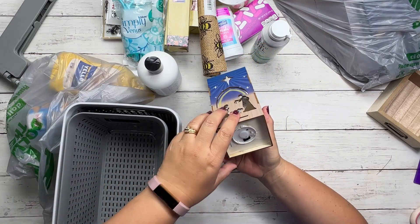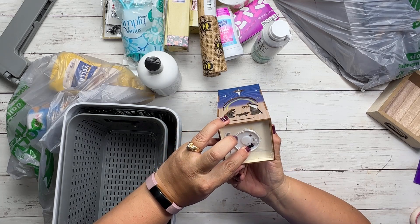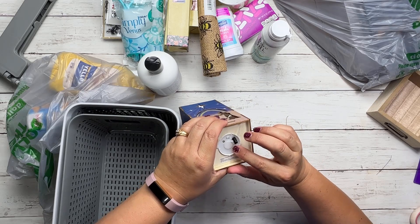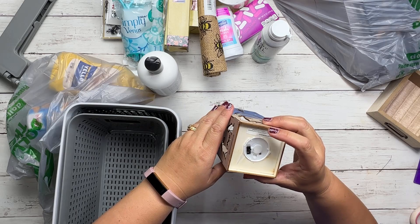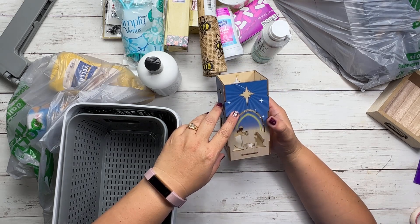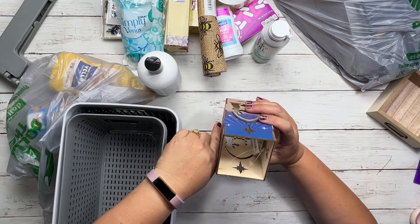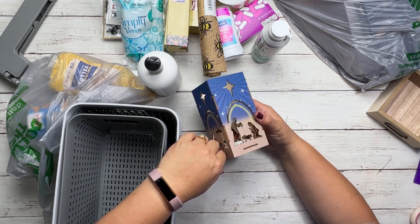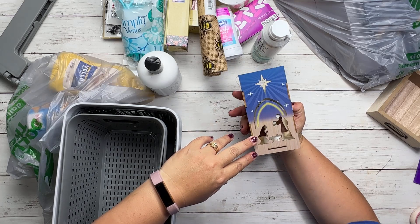This was so cute — it's a nativity scene, and I think it might have been leftover from Christmas. It needs little tiny batteries for the tea light inside, which could probably be replaced. I was thinking, wouldn't it be cute to get multiple of these and have them all over the front yard for Christmas? There was only one, so I think it was a leftover. I really liked it and grabbed it at $1.25 — I can't make that myself for $1.25.